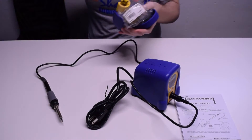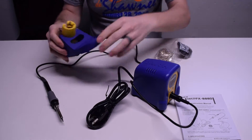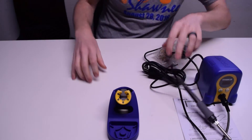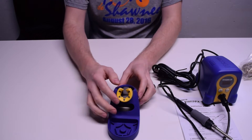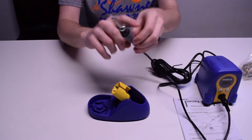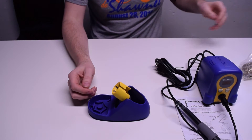Let's see what else is in the box. We have this guy — this is your soldering iron holder device. It's actually solid metal, which is really cool. Even this part is metal, which is great, because you don't really want to put your soldering iron in something that's plastic. Obviously if it's at 700 degrees, you'd probably melt something.